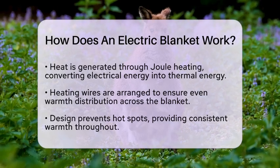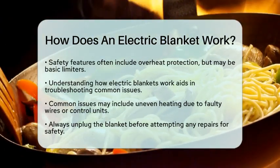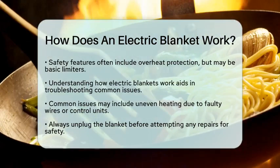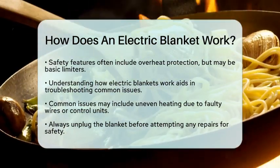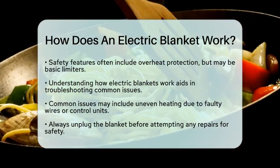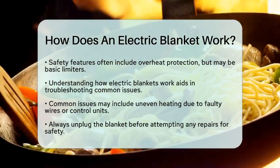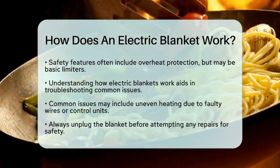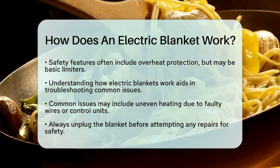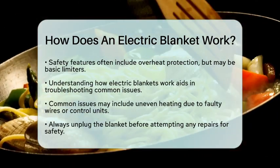If you are interested in DIY repairs, knowing how electric blankets work can help you troubleshoot common issues. For example, if your blanket is not heating evenly, it might be due to a faulty heating wire or a malfunctioning control unit. Always remember to unplug the blanket before attempting any repairs to ensure your safety. In summary, electric blankets operate by using electrical heating elements, controlled by a user-friendly interface, to provide warmth. Understanding these components can help you maintain and repair your blanket, keeping you cozy during those chilly nights.